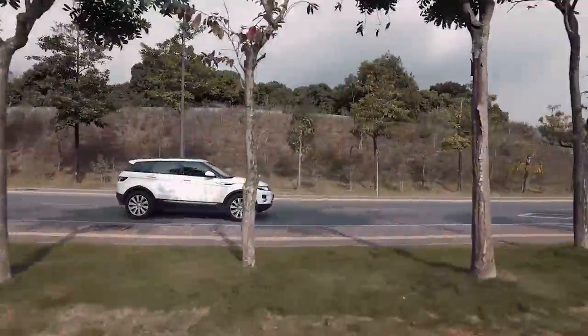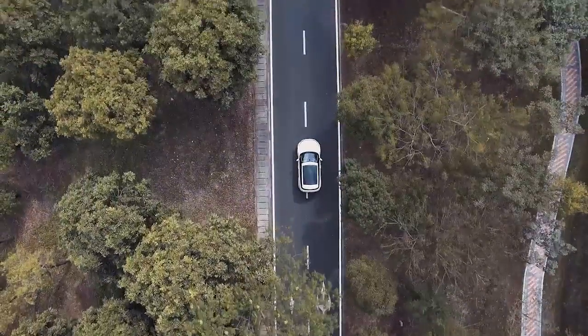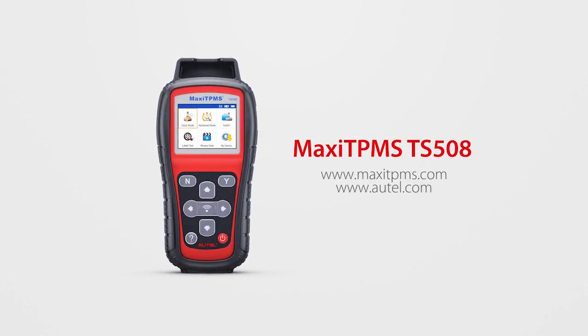The TPMS light remains off — the sensor IDs have been written to the ECU. ReLearn is completed. Thank you for watching. If you have any questions or suggestions about our products, please visit our website or simply contact us.